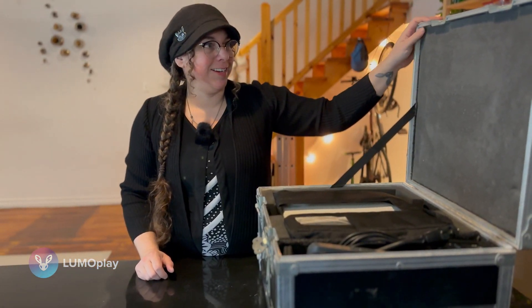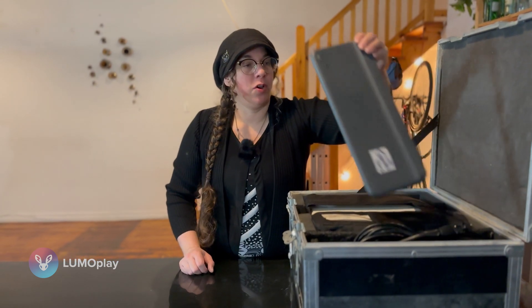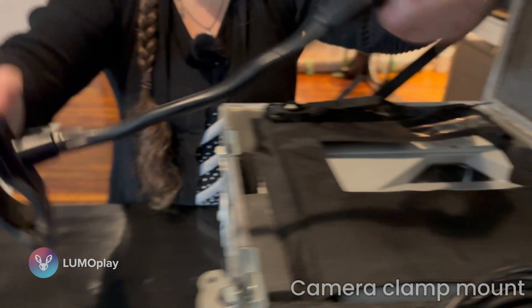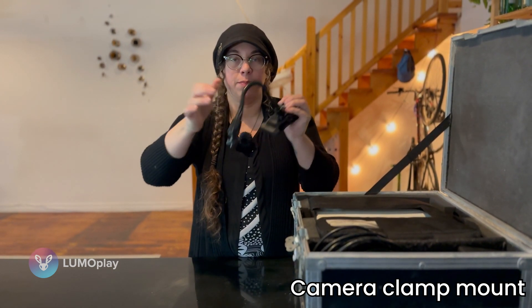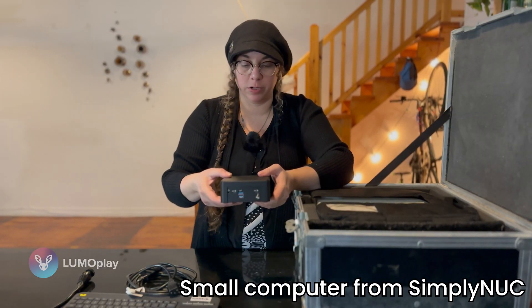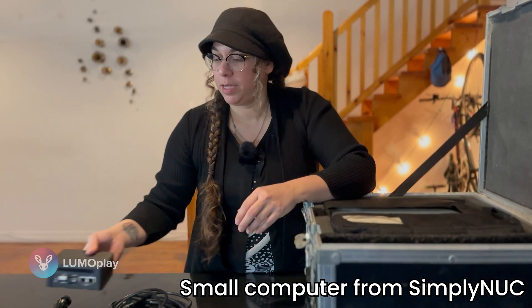The box is a bit dusty and definitely a little worn because it's been with me for probably about eight years now, but everything in it is still very usable. The first thing in this box is a wireless keyboard with a trackpad. This allows me to control the system without having to be right next to it, which makes it easy to do a demo. This is a separate camera clamp mount, which allows me to put my camera on the boom mount stand and position it so that it's angled towards the projection in exactly the right way. I also have some power cables — this is the power cable for the projector. This is the type of computer that I use, from Simply Nook — it's a small form factor digital signage computer, and the USB dongle for the wireless keyboard is already in there.